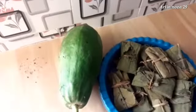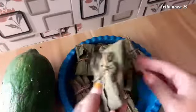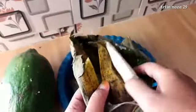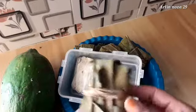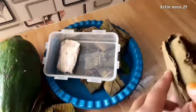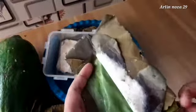Halo teman-teman, assalamualaikum warahmatullahi wabarakatuh. Di video kali ini saya mau masak olahan tempe gembos. Tempenya itu yang aku beli kemarin, waktu belanja kemarin. Kemarin belum jadi tempenya, dan hari ini sudah jadi dan sudah bisa dimasak. Nanti aku mau goreng saja dengan bumbu sederhana, bumbu ala kampung. Bumbunya pakai bawang, ketumbar, nanti aku tambahkan tepung.